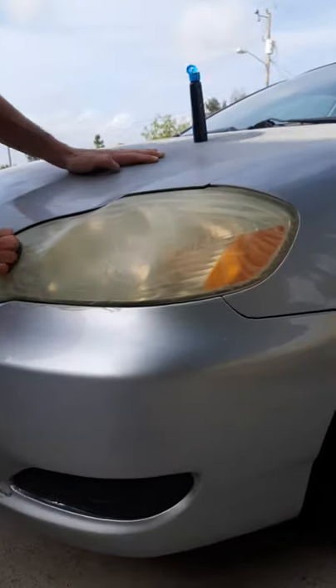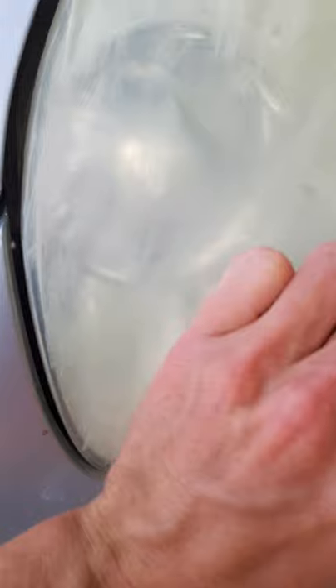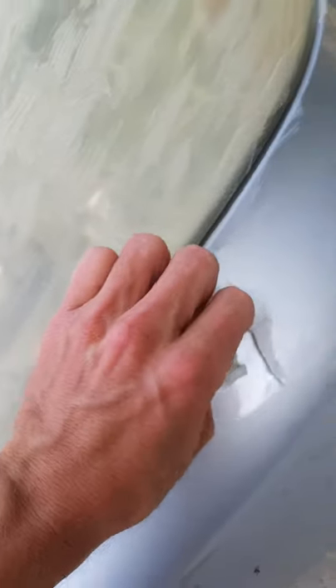It really gets in there. It's important not to get it on the paint because it could scratch off some of that paint. So if you do end up getting it on the car itself, just wipe it off really quick.